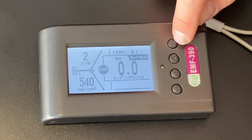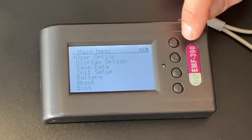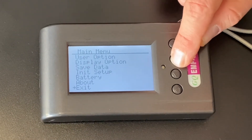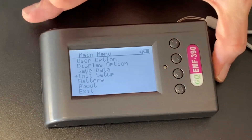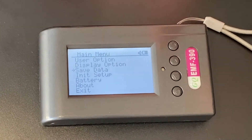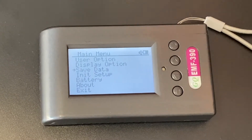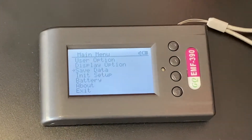If you hit the power button again, that gives you your main menu. The up and down buttons take you through your menu. You can see: exit, about, battery, initial setup — that's if you want to erase it and go back to normal settings — and save data. Save data is interesting because you can let this record data and then export it to see how EMF fluctuates. EMF actually fluctuates quite a lot. The meters try to give you an average, and often give you a peak — the highest level — then average between all the peaks and valleys. You go off the average, but pay attention to peaks too because a super high peak could be something to be concerned about.